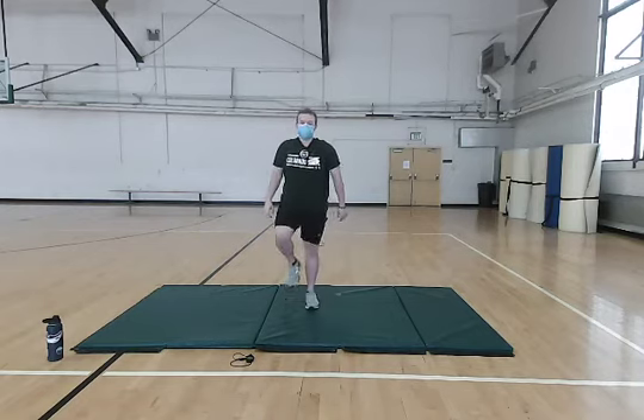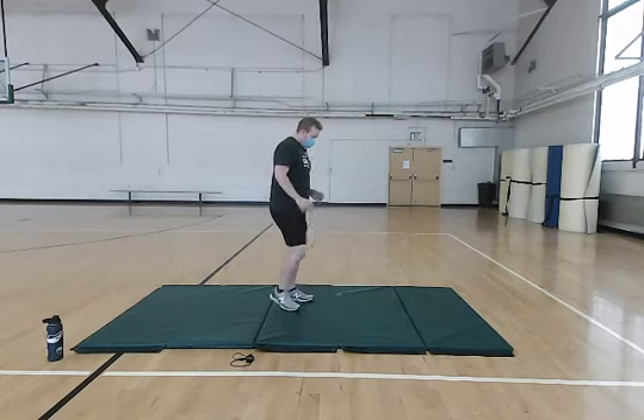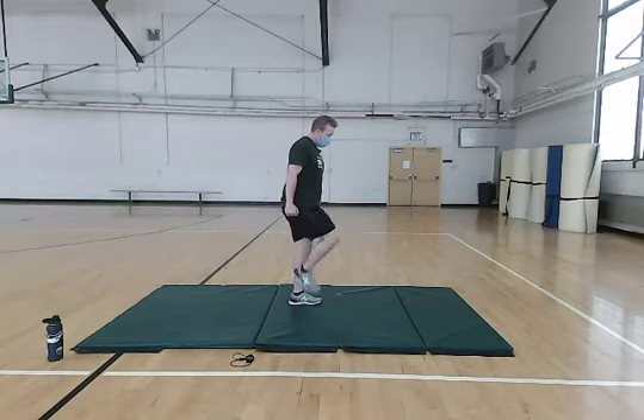This next one we're going to do, we're going to keep doing our marches and we're going to throw in some tricep kickbacks. With these, you want to keep your elbows and your arms close to your sides and just focus on pushing out as if you had a weight or a dumbbell in your arms, and getting a good squeeze in your tricep.